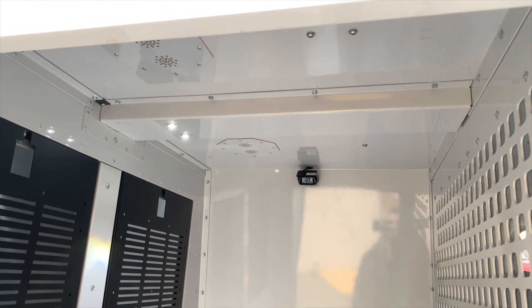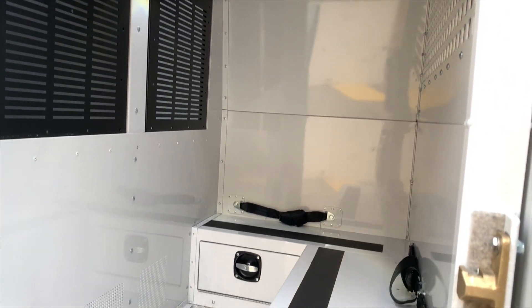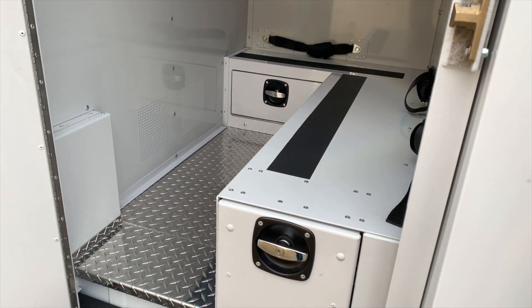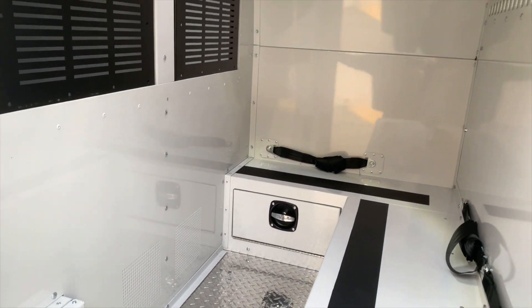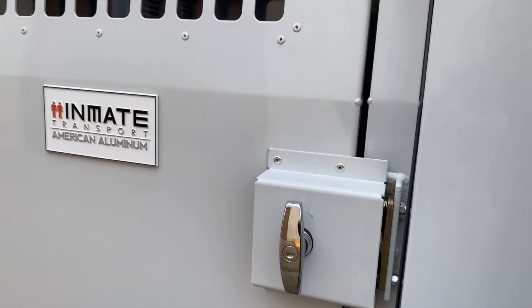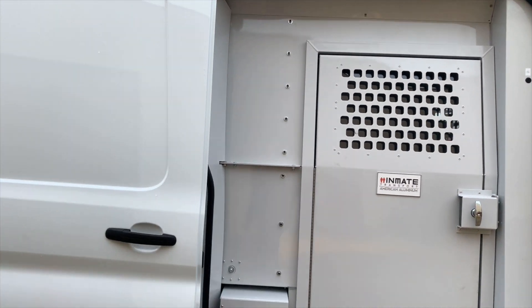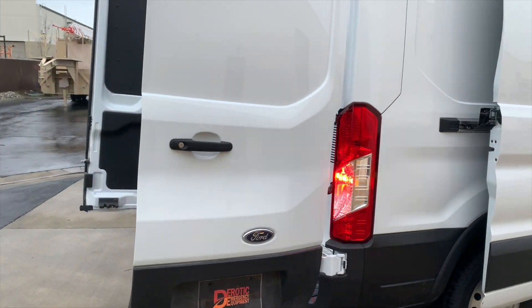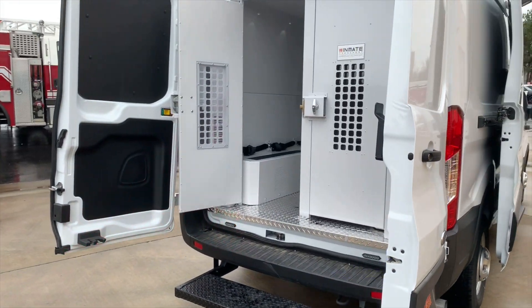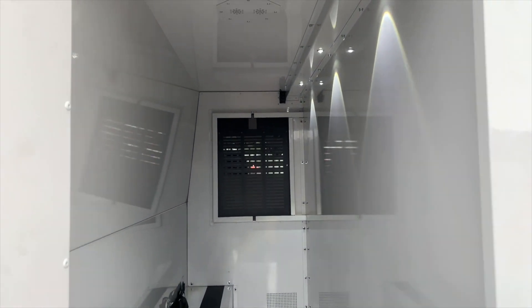Here is the first compartment. There are dome lights in here, exhaust fans for smells and odors, and this first compartment is basically right behind the driver and front passenger. There's also a camera in there, and that is all monitored by the WatchGuard system. That first compartment has seat belts for three.